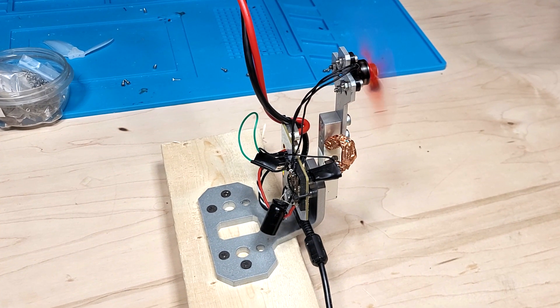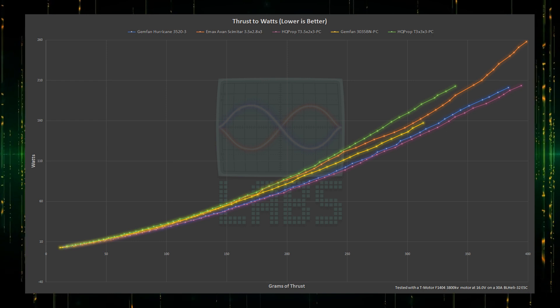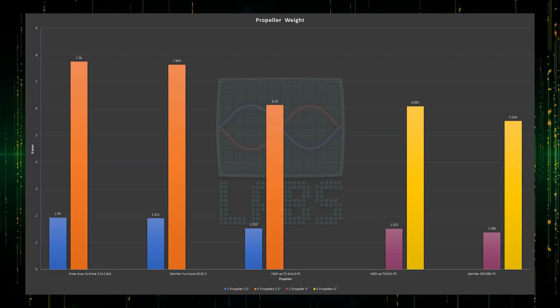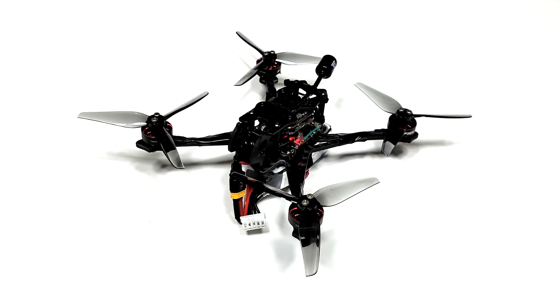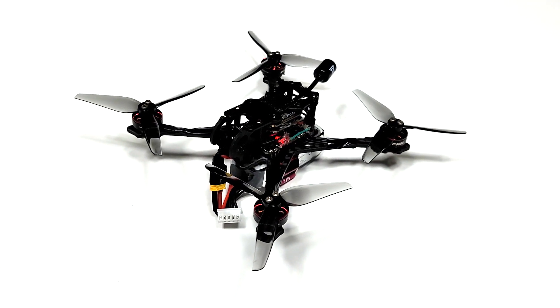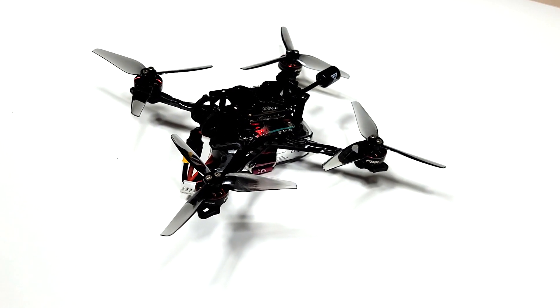In recent testing we proved that with the right motor and propeller selection, 3.5-inch propellers can provide greater thrust and efficiency over 3-inch without any additional motor and propeller weight. So making use of that data, I've moved ahead and built a 3.5-inch 120fps high-definition FPV quadcopter to achieve an even higher sub-250-gram thrust-to-weight ratio and improve flight efficiency.